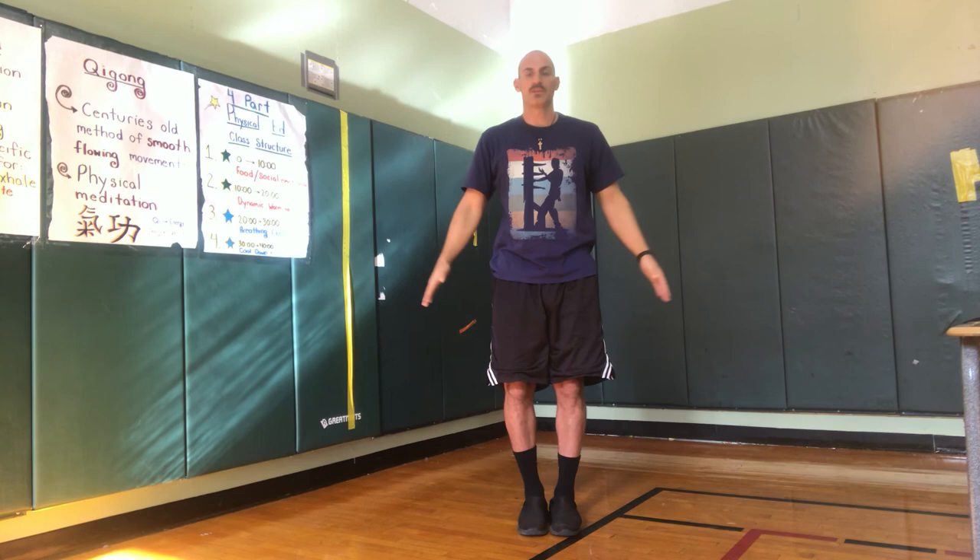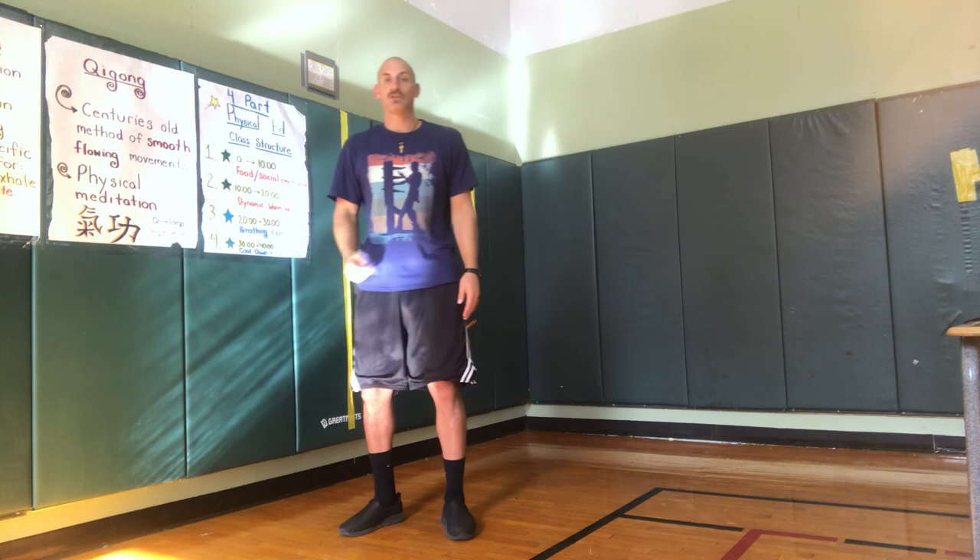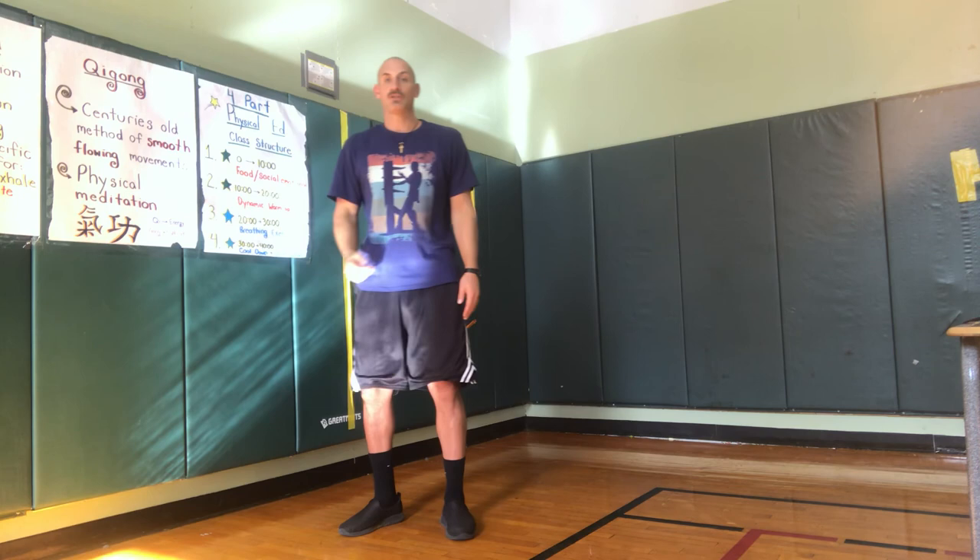I always bring one foot together, hands to your sides — great job everybody. That is Qigong. As you know, this is a century-old method of smooth flowing movements — that's a physical meditation. Qi means energy and Gong is the cultivation. So not only can we cultivate energy, but we can also increase our energy. We can add a breathing component to increase that dynamic, so now it's not only a cool down and energy cultivation — but we're including that breathing, which is going to activate the heart and lungs, which in turn activates the heart. When we have a healthy heart, we have a healthier us. Great job everybody.